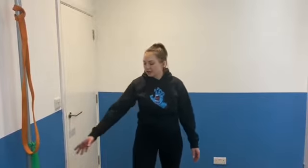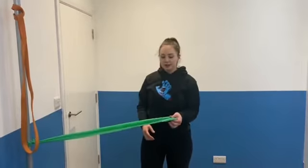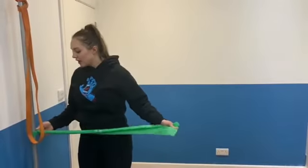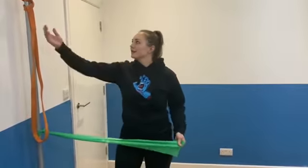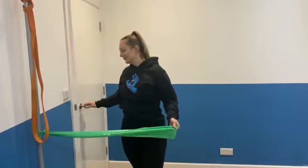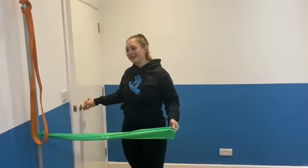So the first exercise you're going to need a resistance band. These Therabands are really good for that — I've just tied it on here. Obviously not everyone has a bar attached to the wall at home, so you can use a door handle. Not this door handle — a door handle that doesn't move. Make sure it's something sturdy.